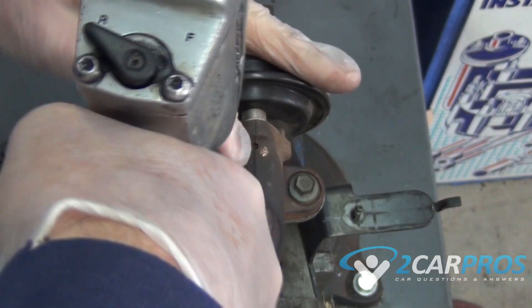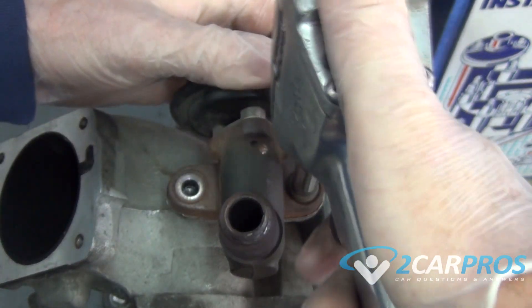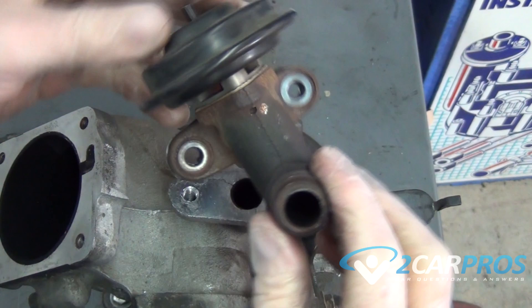The first thing we need to do is remove the EGR valve from the engine. We took the intake manifold off of this car so we could show it to you a little easier, but you can remove the EGR valve while leaving the upper air intake on the engine.